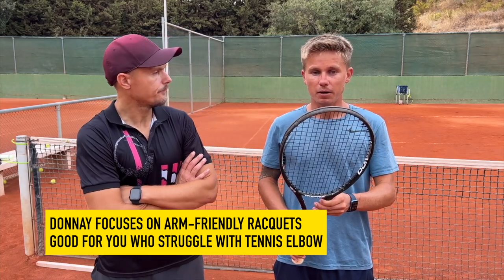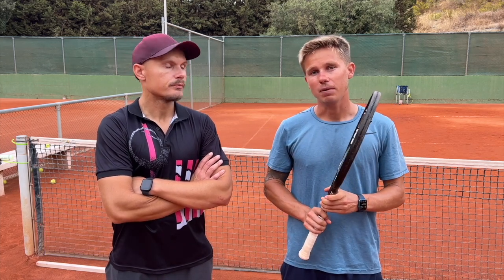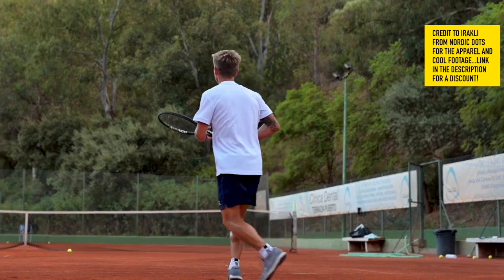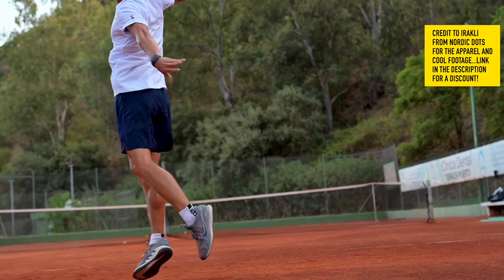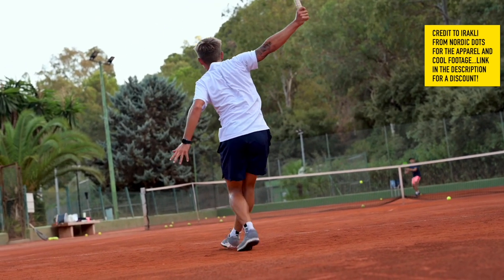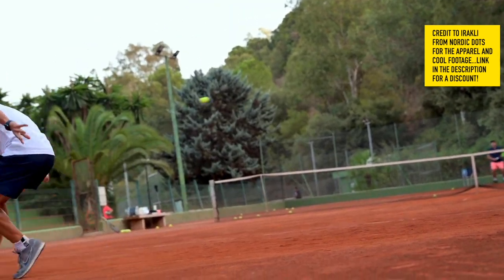To be honest, before using Doné I was using the Blade — the Blade 98. It was the one that had the green, but not the first version. I remember it was the green one, and Doné was starting up in Norway, actually.